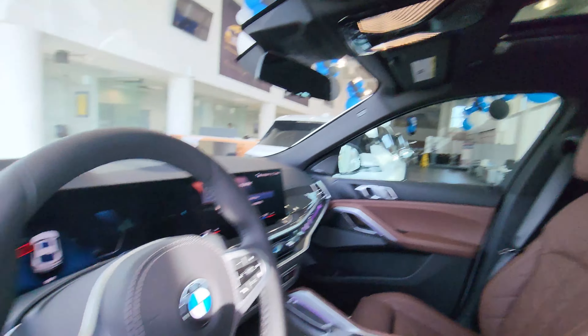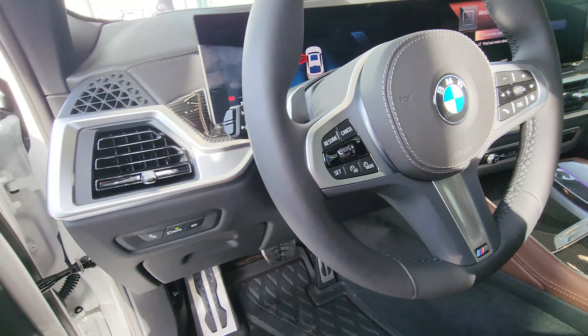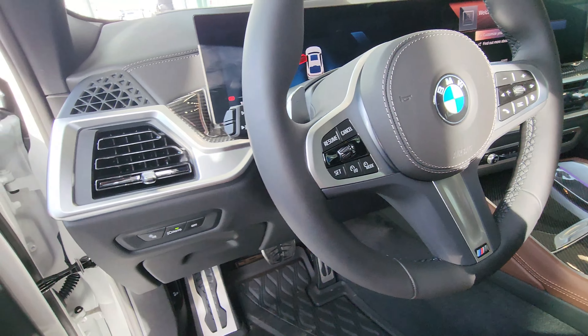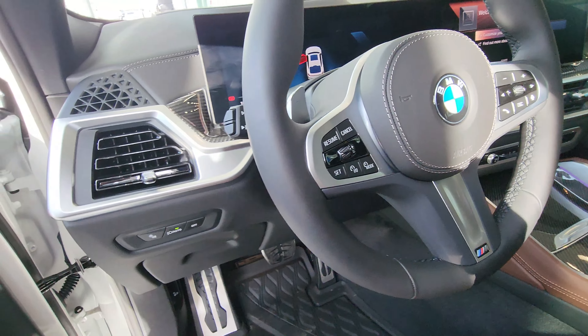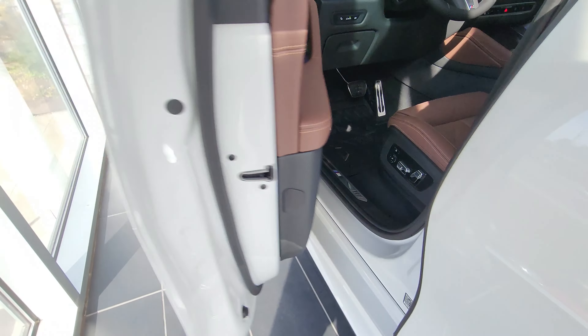We have a head-up display, universal garage door opener, black headliner, and the M steering wheel with the M badge at the bottom. This car can automatically back-park, parallel park, front park, come out of a parking spot, follow a pre-recorded path, and you can also park it with the BMW Remote Parking system from the app.